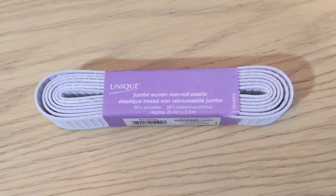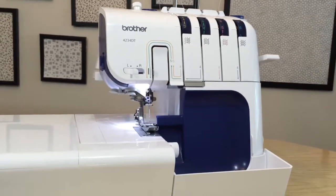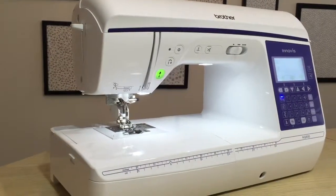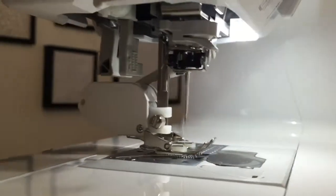You'll also need wide elastic, a serger set to a rolled or narrow hem, and a threaded sewing machine. I put a walking foot on my sewing machine to make sewing this sheer fabric easier.